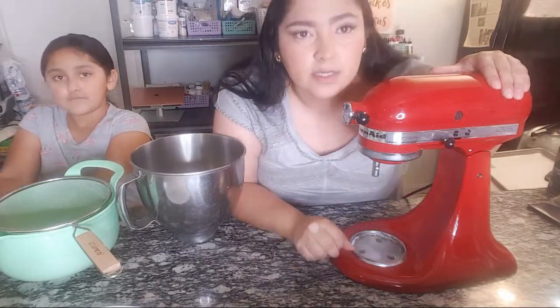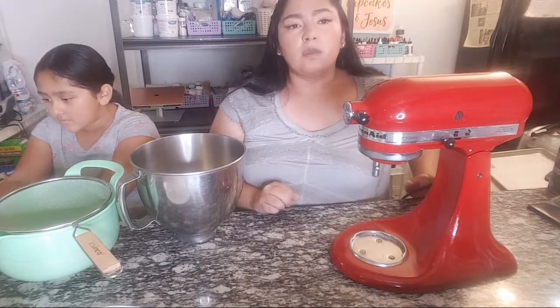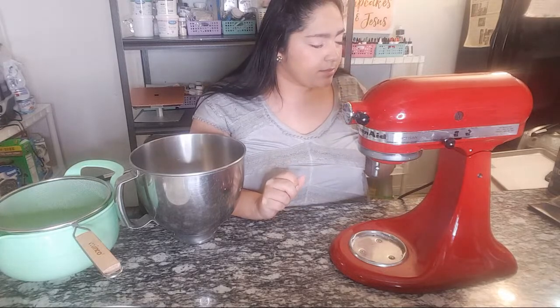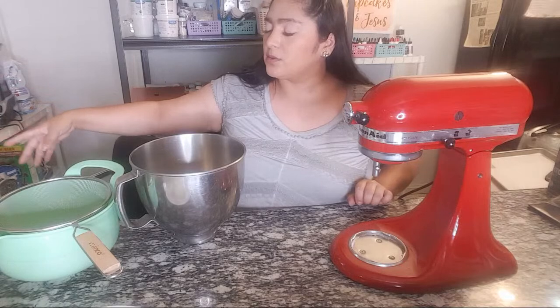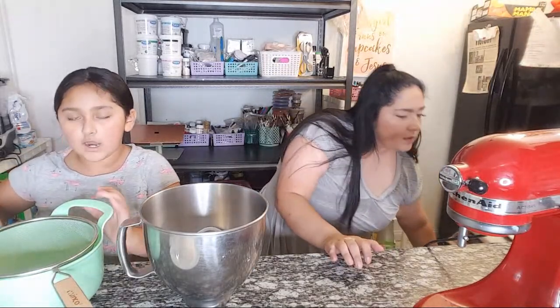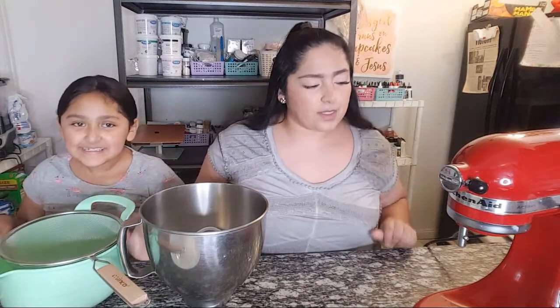Hello everyone, welcome! We're going to be making cream cheese buttercream. Last week — two weeks ago — we did a classic vanilla buttercream, and today is almost the exact same thing. We're just going to be incorporating cream cheese into it.